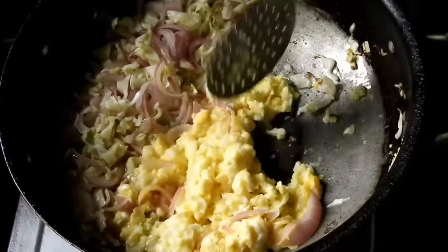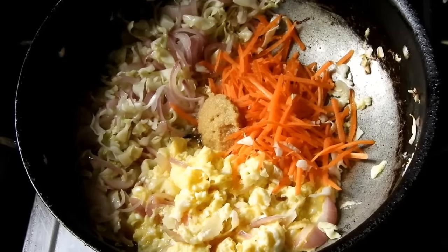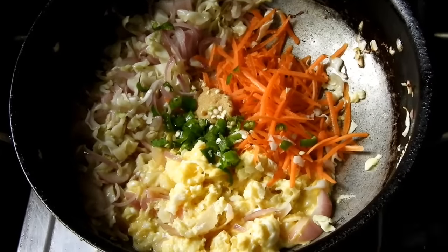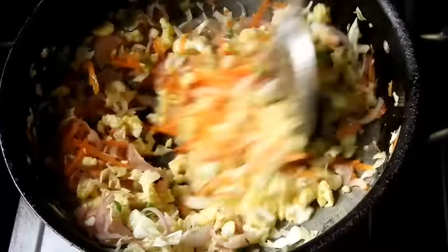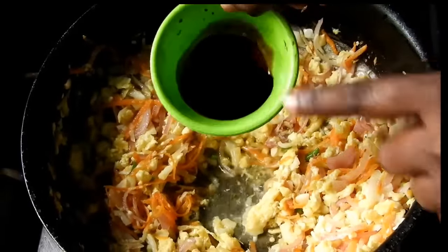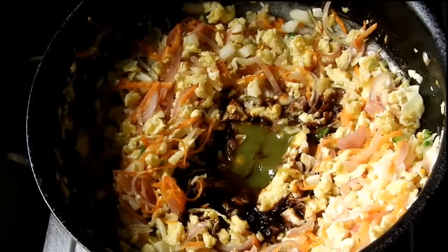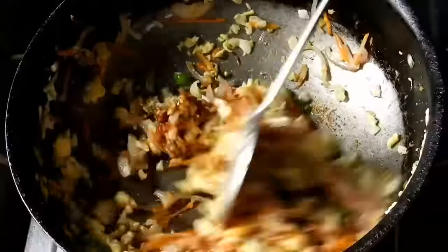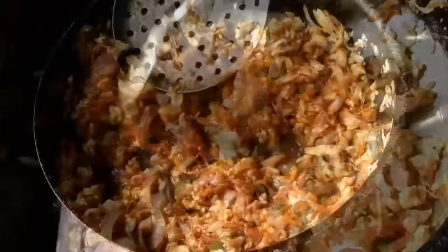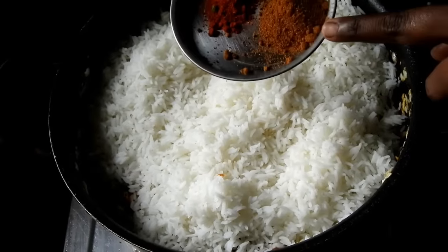Let's fry the potatoes and carrots in the pan. Mix the potatoes in the pan, and mix the sauce with soy sauce, green chili sauce, tomato sauce, and spices.